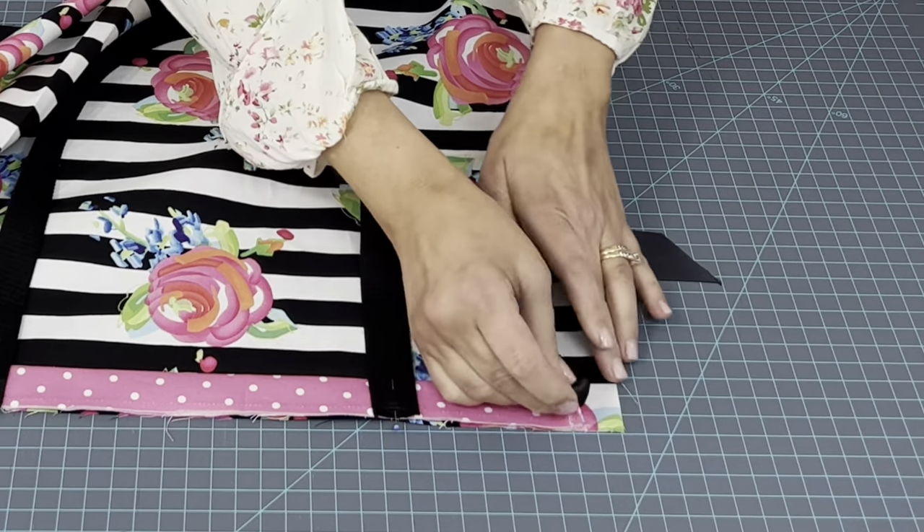Now take it to the sewing machine. Start here and go a quarter inch all the way down. Stop and back stitch down here. You should have something that looks just like this — everything is nicely tacked down and nothing is going to shift at all when we make the magic in this tote bag.